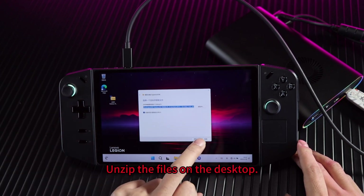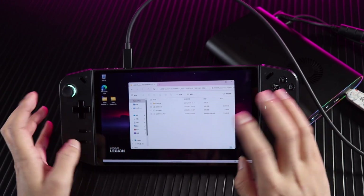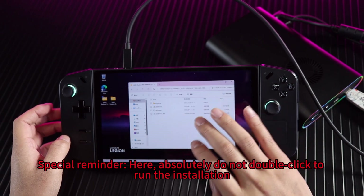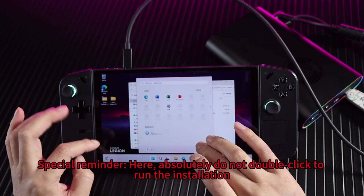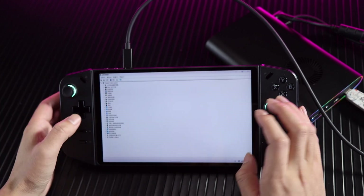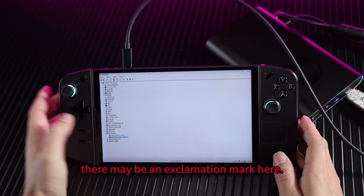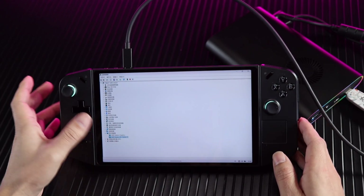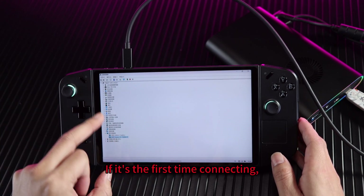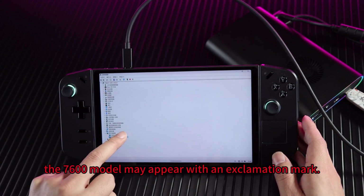Let's move this to the device and unzip the files on the desktop. Special reminder: absolutely do not double-click to run the installation. We only open the device manager here. When we connect, if the driver hasn't been installed, there may be an exclamation mark. If it's the first time connecting, the RX 7600 model may appear with an exclamation mark.